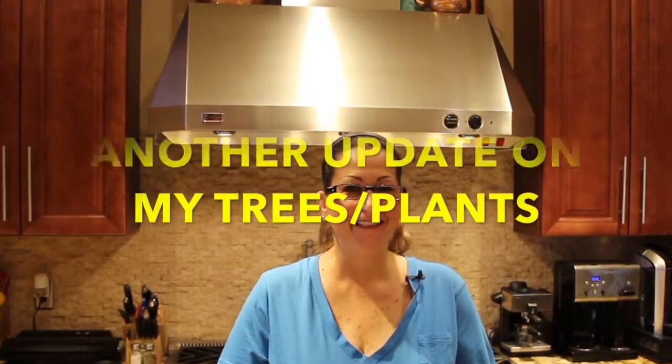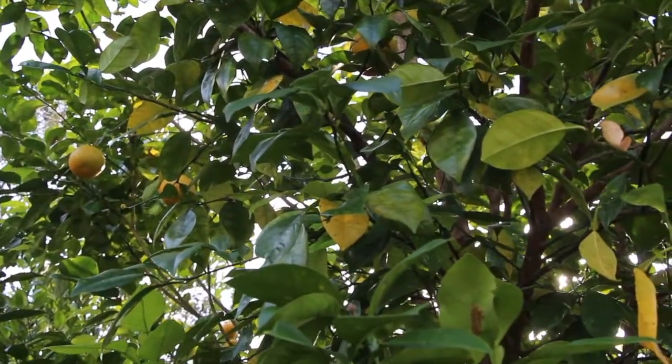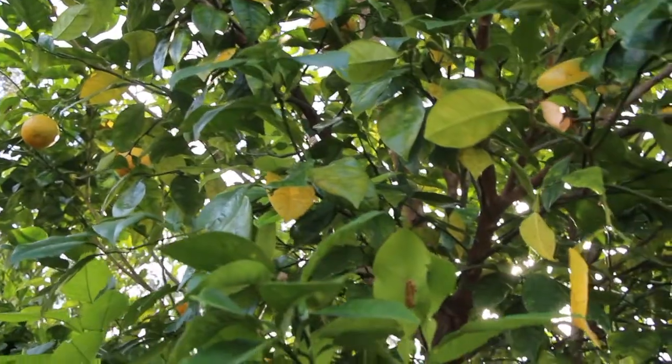Welcome to Cheryl's Home Cooking. Today I'm going to show you an update of all the plants and trees in my yard. So let's get started.